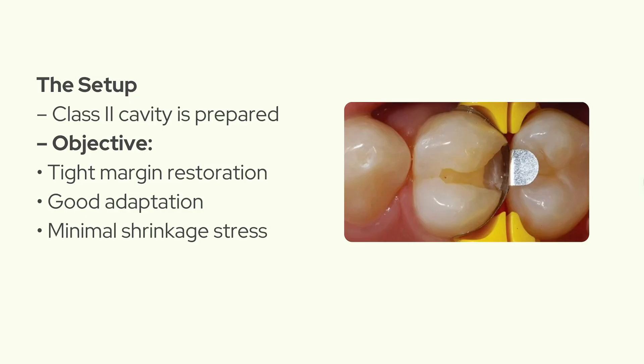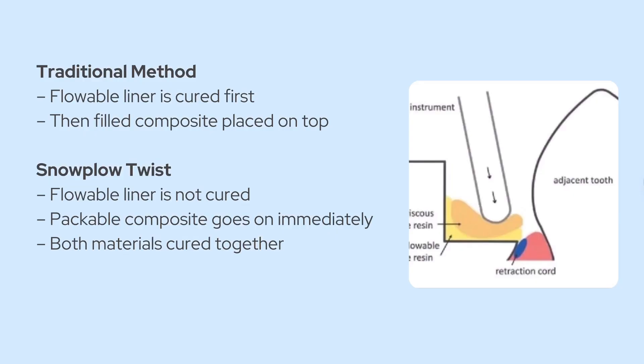So let's set the stage. You've prepped a class two cavity, you're ready to restore it. And the goal, like always, is tight margins, good adaptation, and minimal polymerization stress. Now normally you might place a flowable composite liner, cure it, and then add your filled composite in layers. But here's the twist.